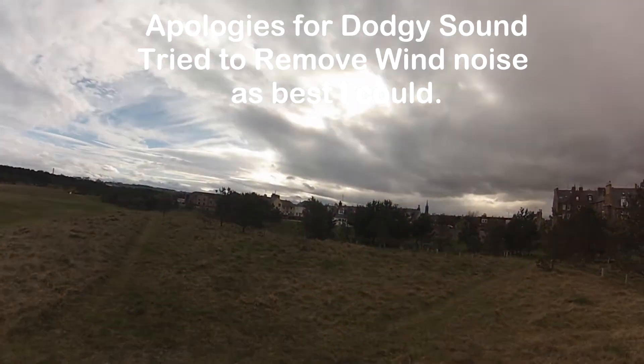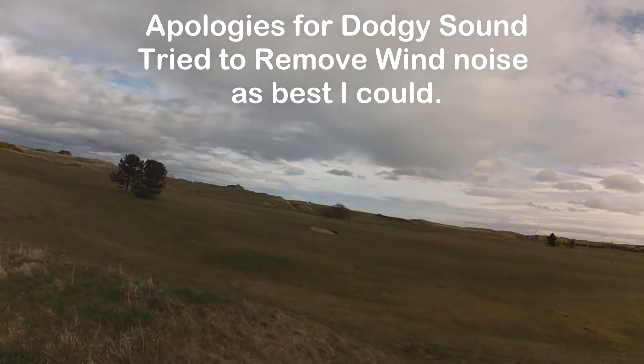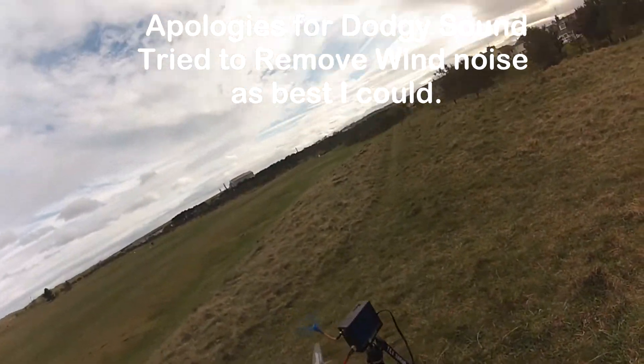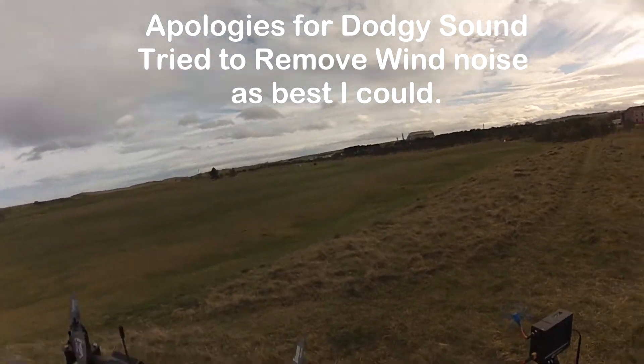It's a wee bit windy for a maiden. I don't know if you can see — the trees and the golf clubs are giving it a little bit. We'll give it a go, certainly not too windy to do any proper tuning, so hopefully one of the PIDs I've put in will work.